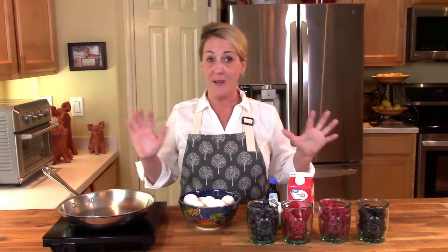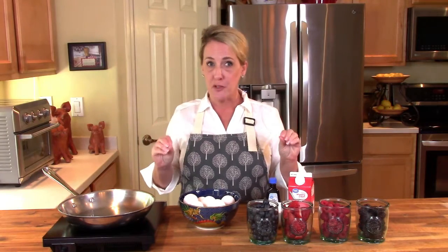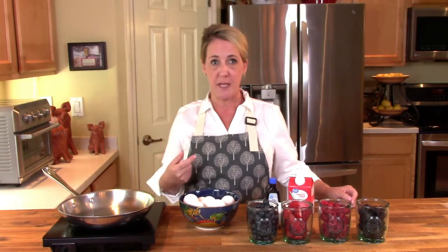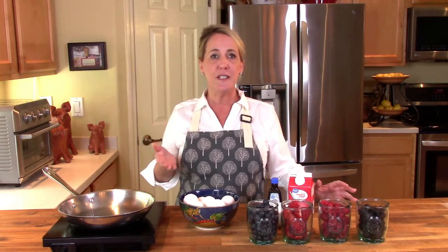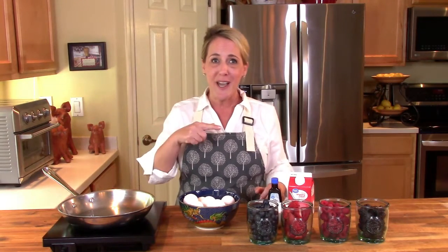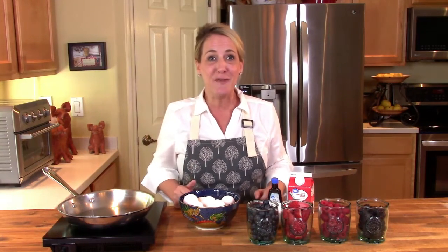There are not a lot of ingredients in this dessert at all, but the trick is in the technique, so just stay with me and I'll walk you through it every step of the way. Before we do, if you're enjoying this channel, if you find it fun and informative, and most importantly if I'm teaching you how to recreate your favorite signature dishes from the most popular restaurants, go ahead and hit that subscribe button if you haven't already.